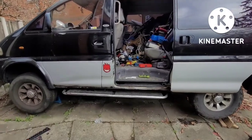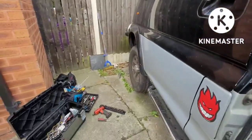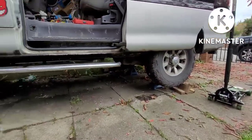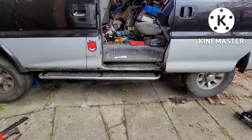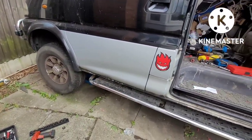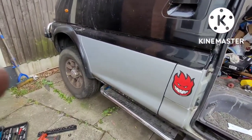Alright, here we are working on the Mitsubishi Delica — pulling the gearbox out to get the rear main seal. I've already got it jacked up and I'm on jack stands. Unlike some people — Scotty Kilmer — who don't like to use jack stands and just rely on a hydraulic jack, I prefer to do things properly and make sure it's done safely. I've shook the vehicle and made sure it's on steady ground, that it's actually secure and safe to work on.